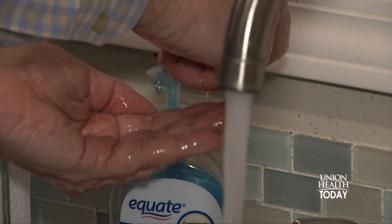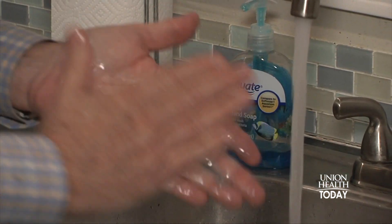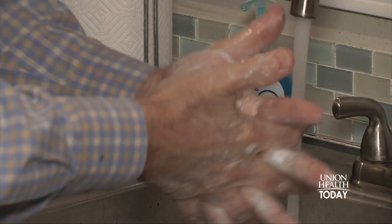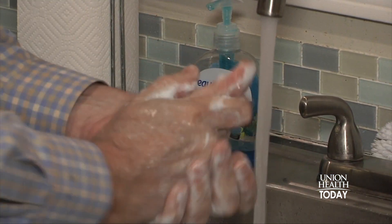Liquid soap is best — you won't need a lot. Then comes the actual washing. The CDC recommends 20 seconds. I'm not going to sing, but two verses of Happy Birthday should get you to 20 seconds with no problem. Make sure you thoroughly wash the palms and back sides of your hands, your fingers and nails.